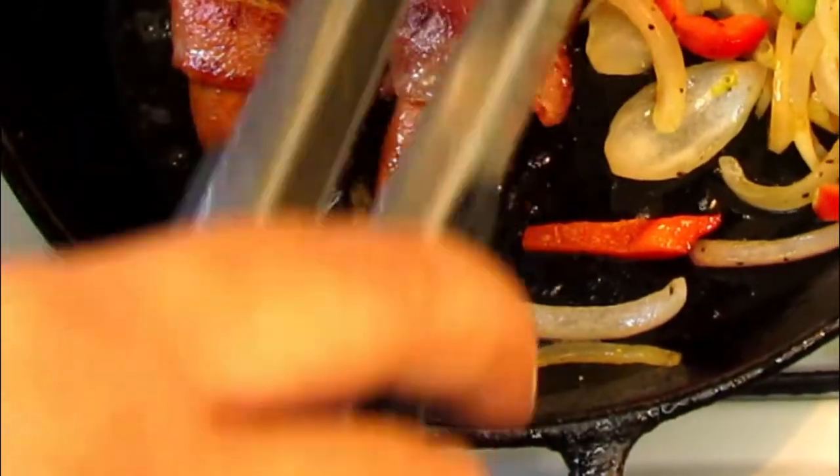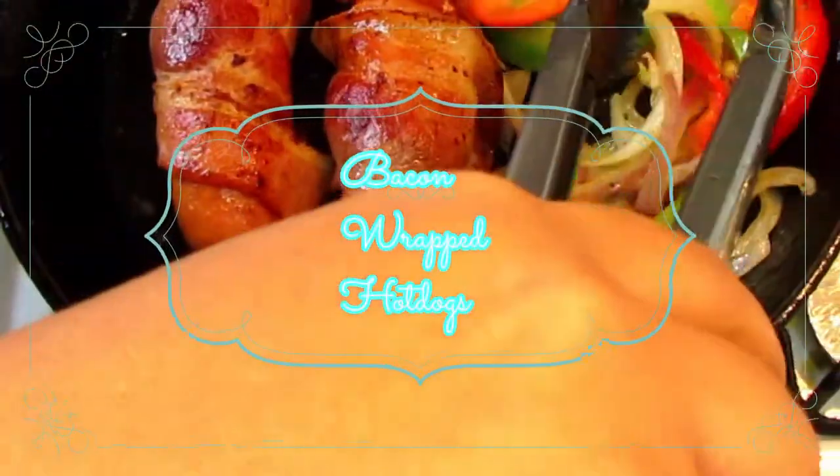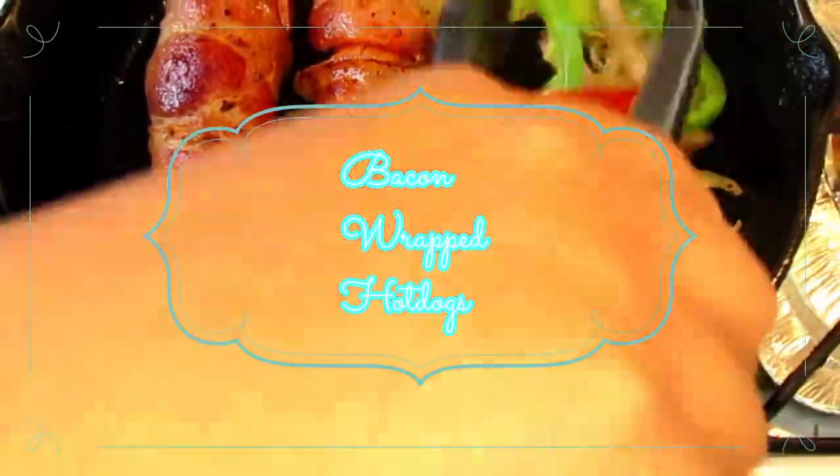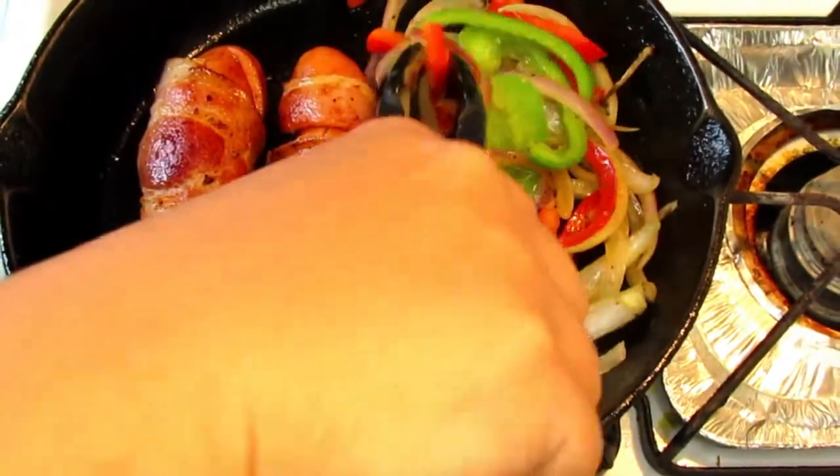Hi guys, welcome to Pots, Pans and Love. For today's video we are going to be making street bacon-wrapped hot dogs. Let's get started.